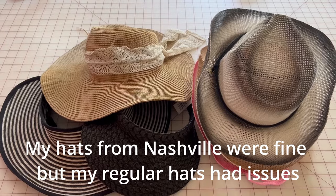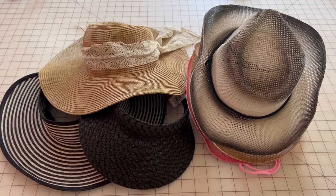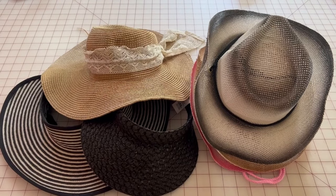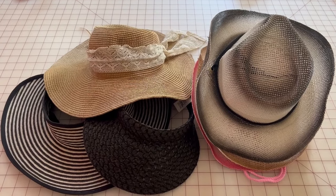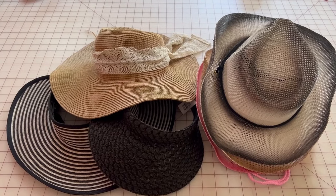At home I took my hats all out and realized I had three hats with warps in them. I decided I'd go on YouTube and do some searching to see how to fix this. Sure enough, I searched around and there were quite a few different sites that told you what to do. I tried the starch method and boy, did it work great.